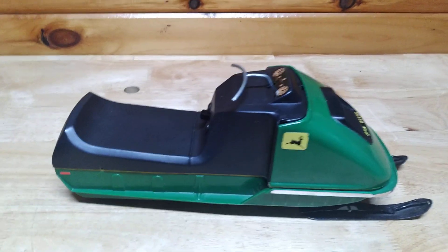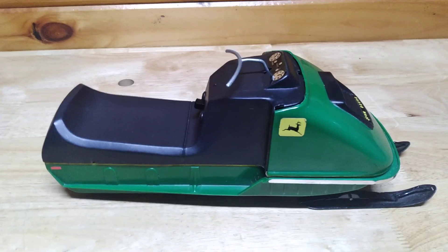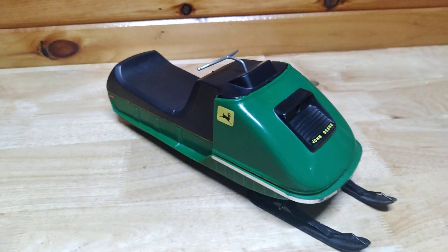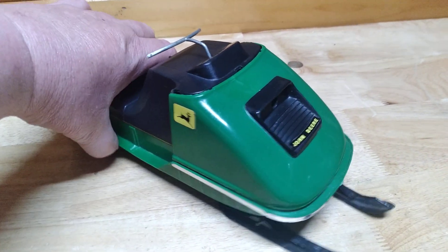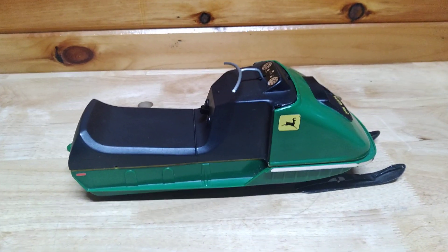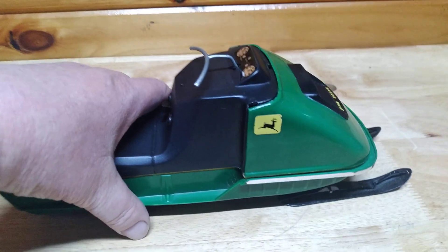Welcome to Pine Tree State Restorations, and the John Deere 400 is alive. The John Deere 400, 1972, made in Minnesota by Normat. They were in business 1968 to 1974, and their claim to fame were these toy snowmobiles, battery operated.